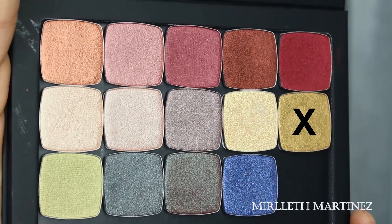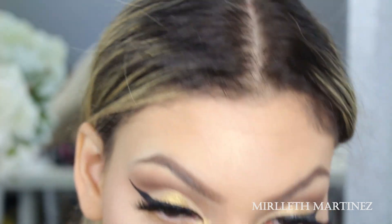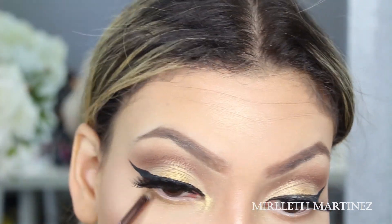Now I'm going to take the same eyeshadow we used in the center of the eyelid and apply that on the lower lash line, then apply a few coats of mascara.